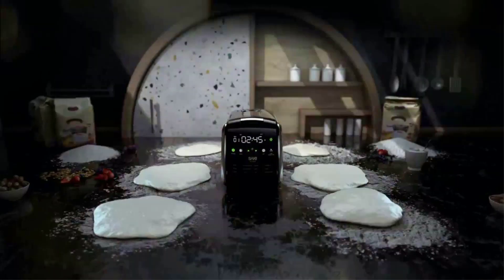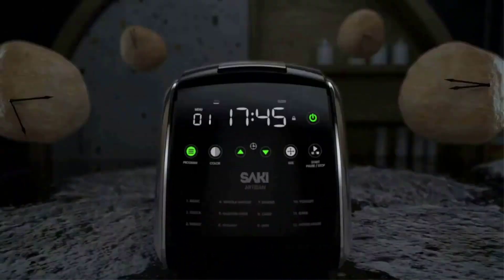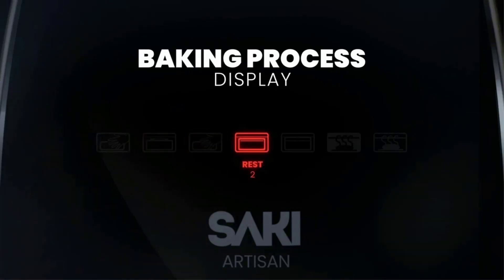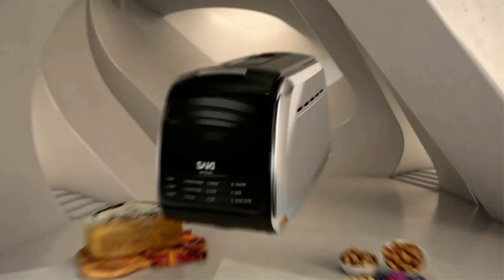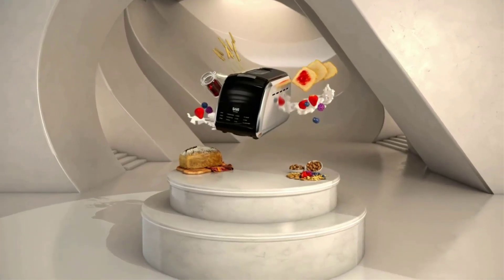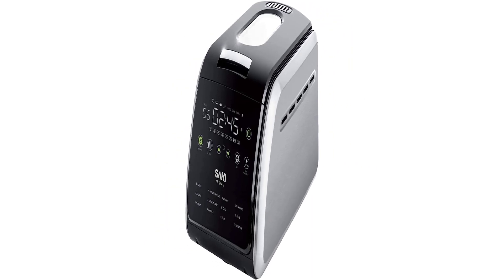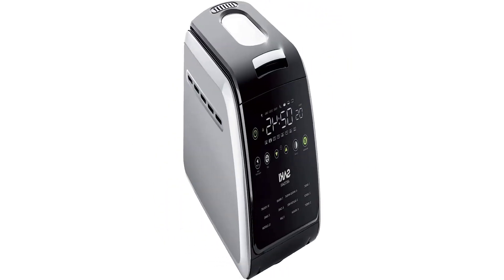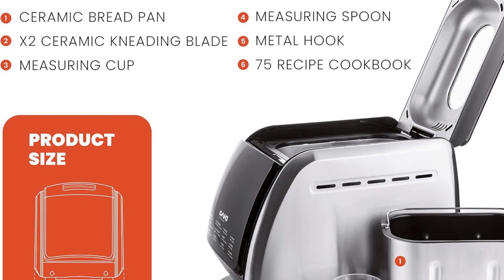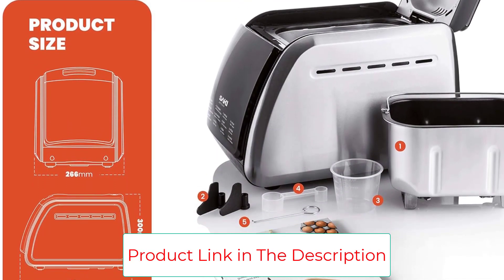Your bread is always there for you. When the selected program ends, the Saki Bread Maker beeps 10 times to signal completion, then the keep-warm function activates until you remove the bread from the pan — always fresh as promised. No more going through cookbooks for bread recipes; Saki has selected the 12 most-used programs to fulfill customer needs.